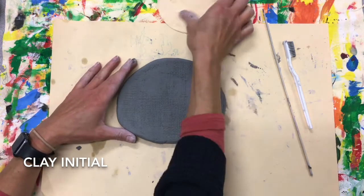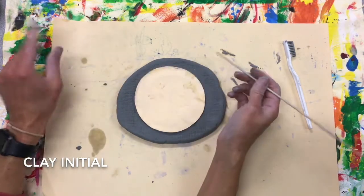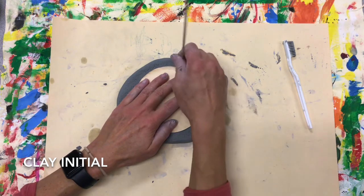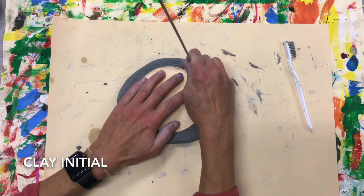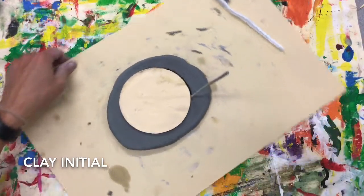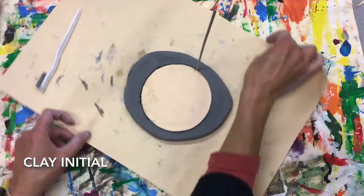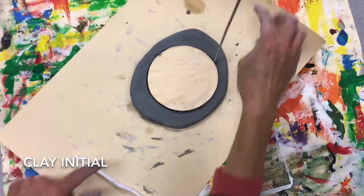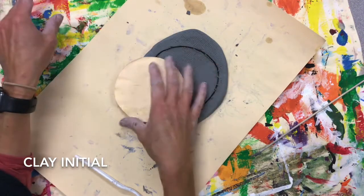Lay this down and put your template on top. We're gonna take our cutting tool, which is a skewer. Use your helper hand to hold. The skewer is going to stand tall like a soldier — it goes all the way through the clay onto the table. I can feel it. I'm gonna pull it towards me; it's easier to pull it towards you. Rotate, pull towards you. Rotate, pull towards you. Rotate. When you're done, pull this off.